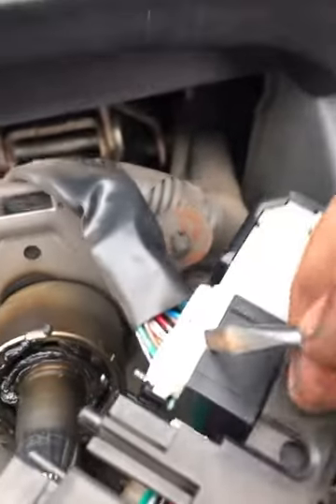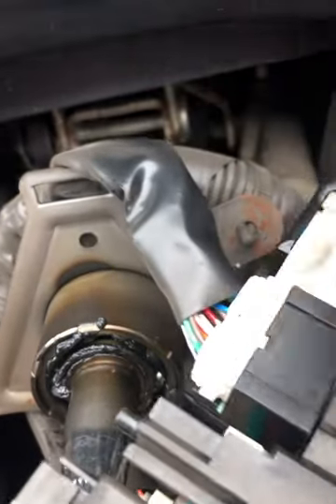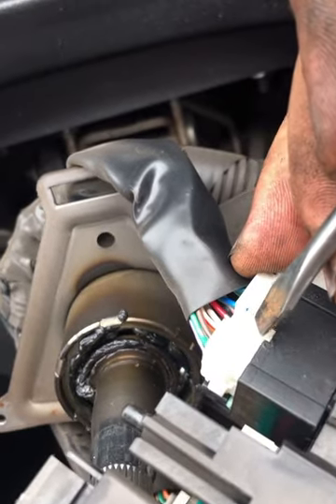We're going to disconnect all the wiring now. All the multi-plugs go into there — clock spring, indicator stalk, and wiper stalk. Then disconnect the two wiring connectors for the clock spring.